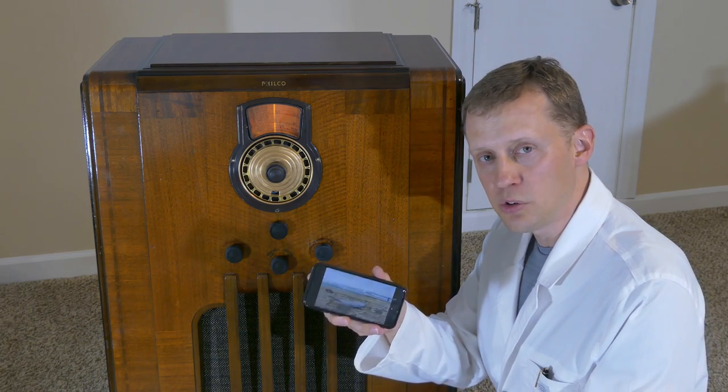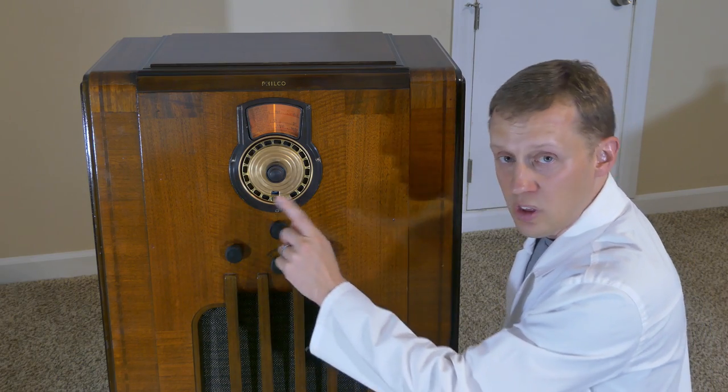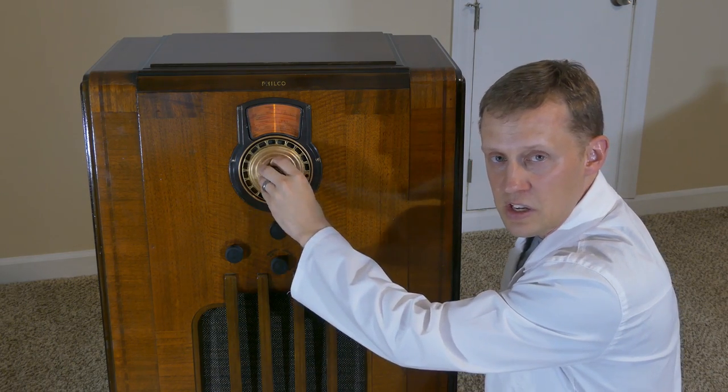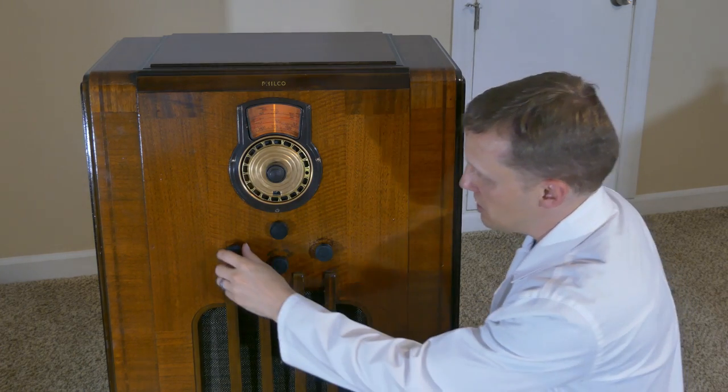Right now we're just playing music off of YouTube with Bluetooth, and that's with the dial all the way to the left side. When it's in that mode the tuner doesn't do anything — it's not active. You can turn it and it doesn't change the music because it's playing Bluetooth.